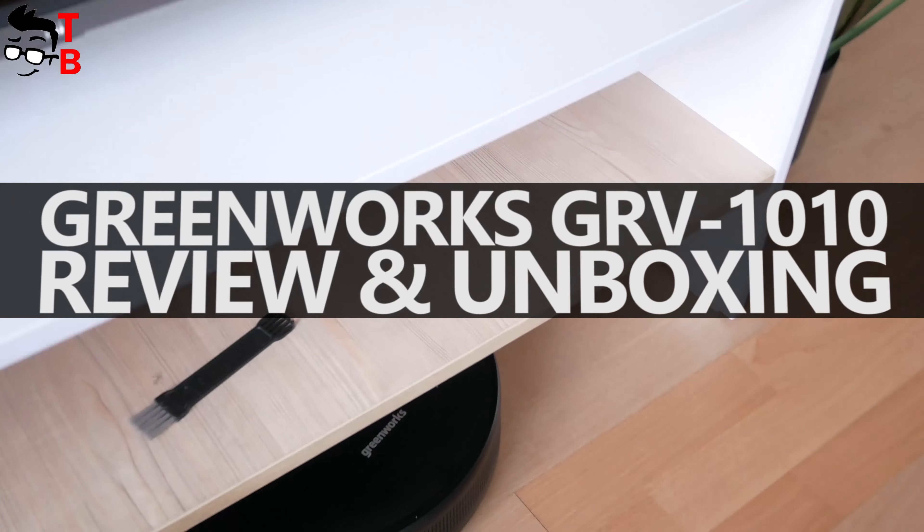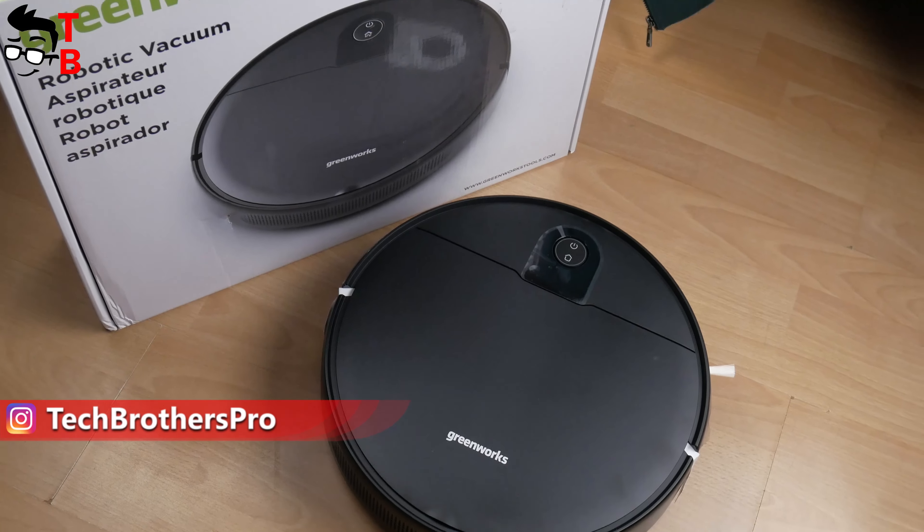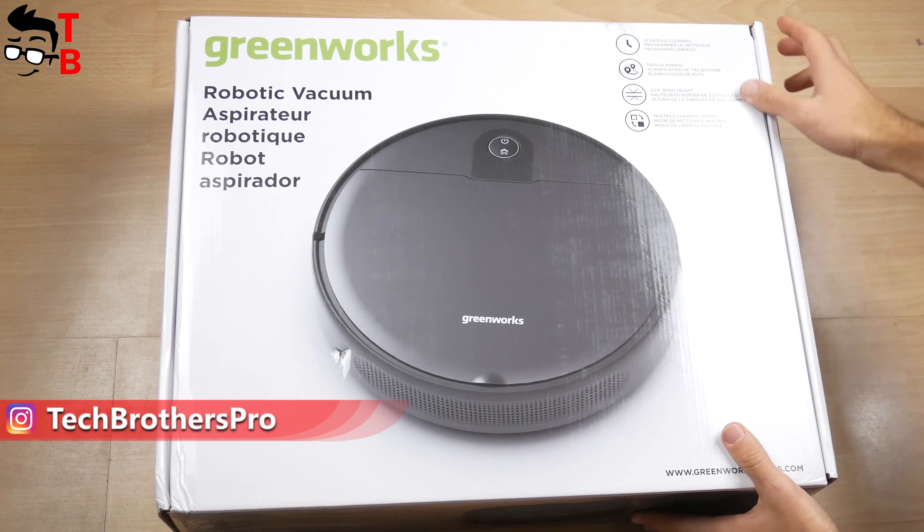Hey, what's up! Do you think a $110 robot vacuum cleaner can be any good? I have the new robot vacuum cleaner called Greenworks GRV1010.